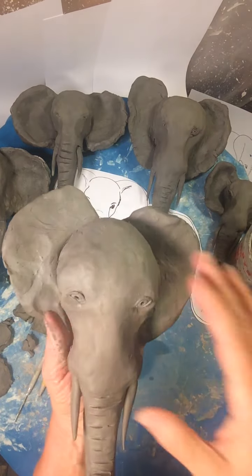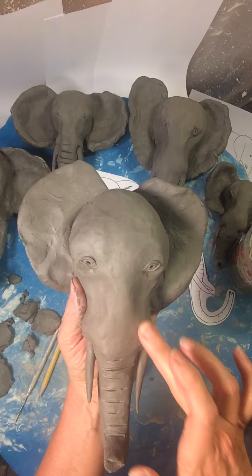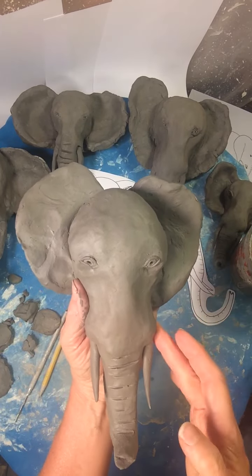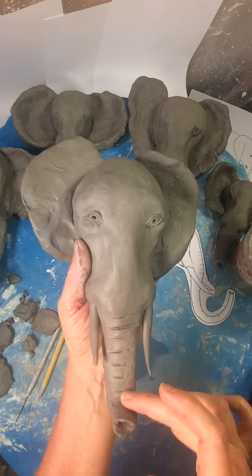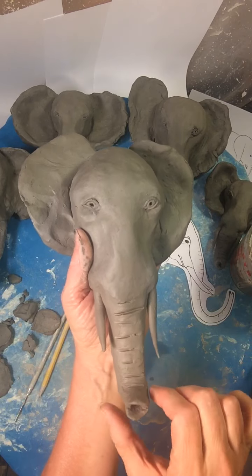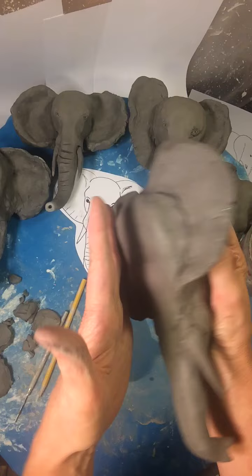I realized after I finished that last part that I forgot to tell you about adding the mouth. Also, I kept calling the tusks horns. The tusks are actually the front teeth of the elephant — isn't that wild? And the trunk is the upper lip and the nose of the elephant, so they breathe through this part. Very interesting.